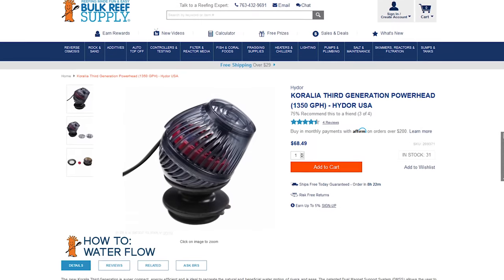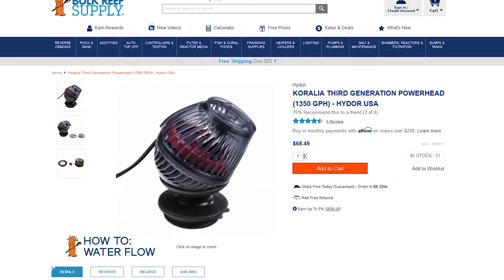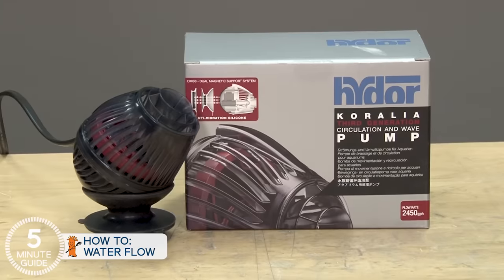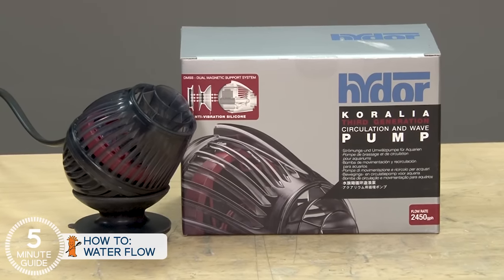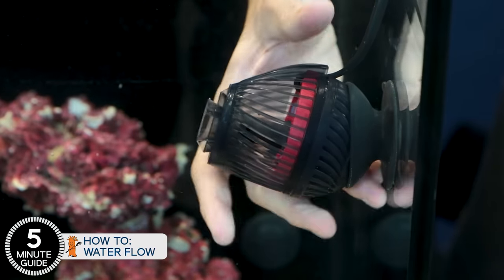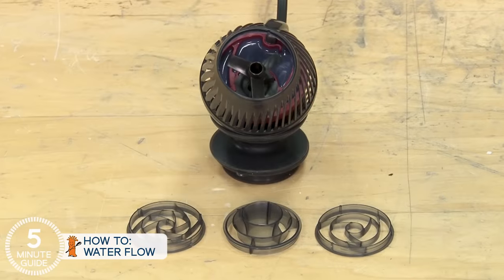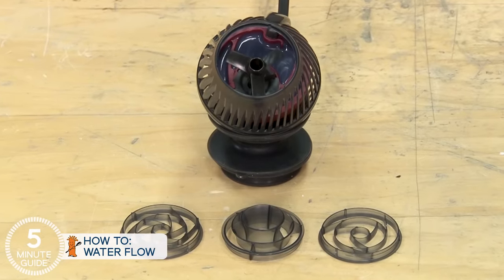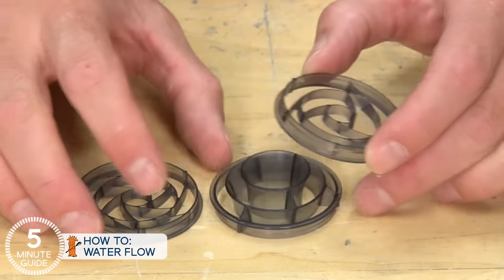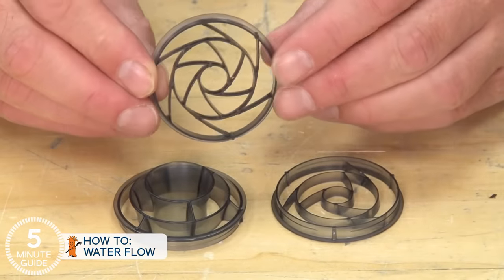Considering all that, there are some distinct reasons why I recommend the third generation Hydro Corallia for either of these tanks, specifically the smaller 1,350 gallon per hour models. Hydro is essentially the founder of affordable powerheads in reef tanks and by orders of magnitude the most popular brand of affordable AC powerheads — they've proven themselves reliable. The unique mounting design allows you to aim them in almost any direction, and the different mounting caps allow you to change the flow pattern from narrow, high velocity to a wider, low velocity pattern, adjustable to different tank sizes and needs.